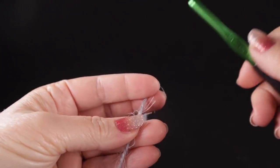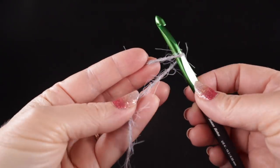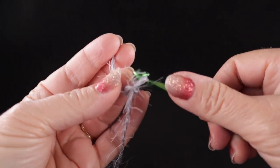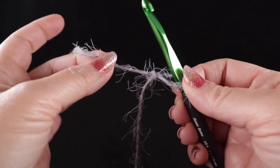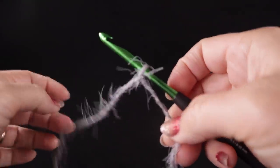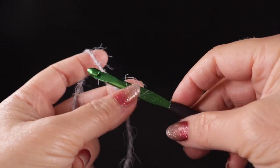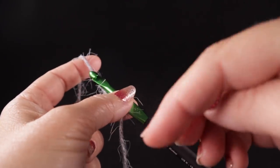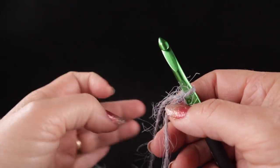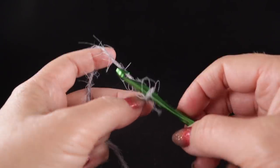To begin, we're going to start with a slip knot — working slowly for any true beginners out there. Pull the tail and tighten up the knot. If you're an absolute beginner and have never crocheted before, look in the video description below — I have some excellent beginning tutorials I recommend you watch before starting this project.